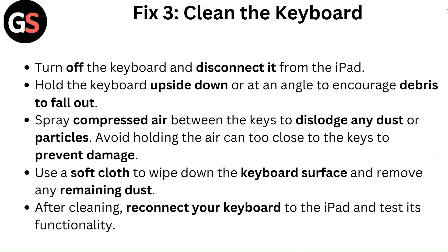Fix three: Clean the keyboard. Turn off the keyboard and disconnect it from the iPad. Hold the keyboard upside down or at an angle to encourage debris to fall out. Spray compressed air between the keys to dislodge any dust or particles. Avoid holding the air can too close to the keys to prevent damage. Use a soft cloth to wipe down the keyboard surface and remove any remaining dust. After cleaning, reconnect your keyboard to the iPad and test its functionality.